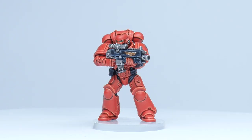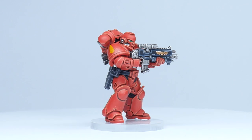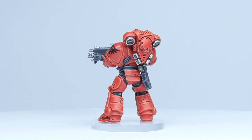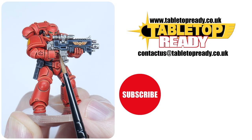Our Blood Angel is now finished, and I hope I've been able to give you the confidence and knowledge to get your own painted. If you want to see how I do my transfers, go check out the video where I'll show you. I've also made a tutorial on how to paint Ultramarines. I really hope you found the tutorial useful — if you did, make sure to give the video a like and let me know in the comments below. Make sure to subscribe so you don't miss out on future content, and I'll see you in the next video.